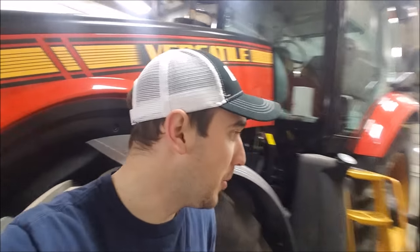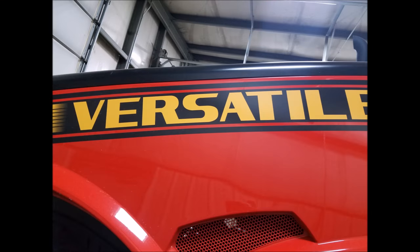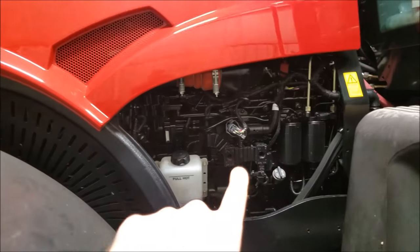Alright guys, you can see the Versatile 260 in the background here. That's going to look a little backwards because I've got my phone on selfie mode, but I'm just going to try to do a little walk-around of what I know about it so far and all the cool functions.